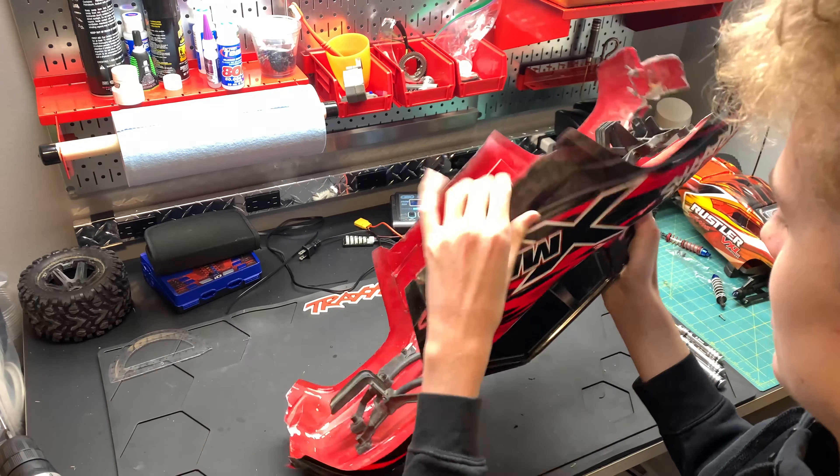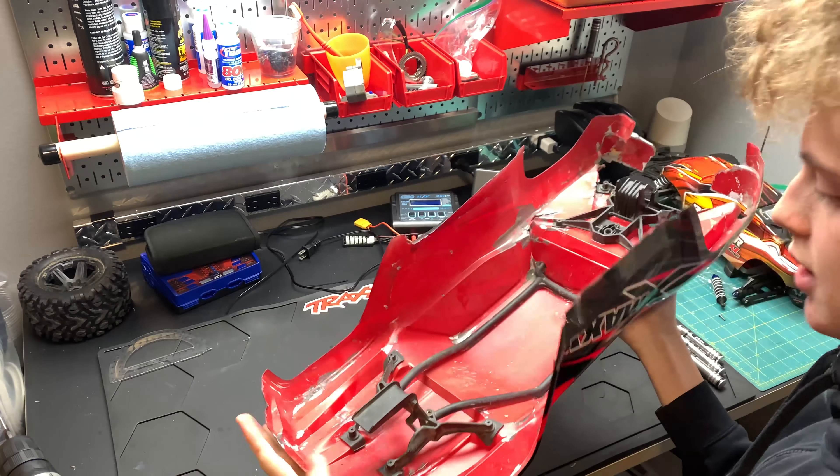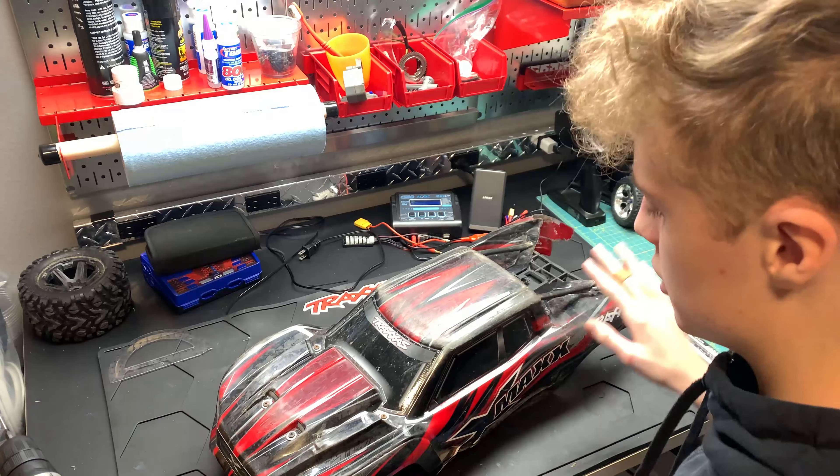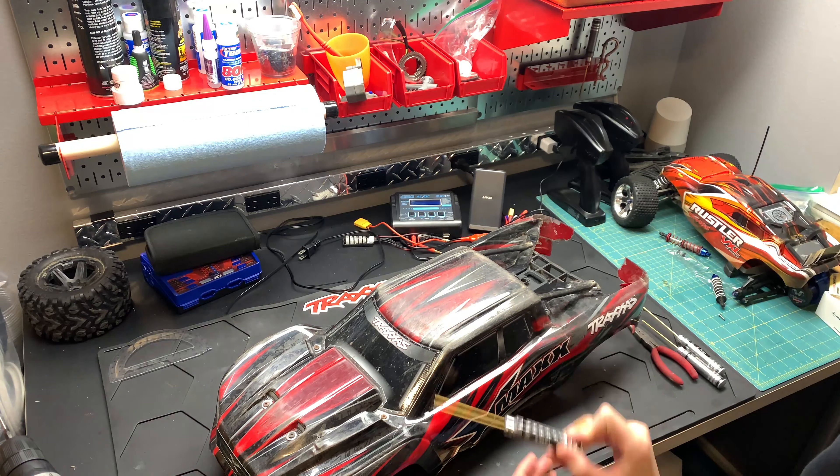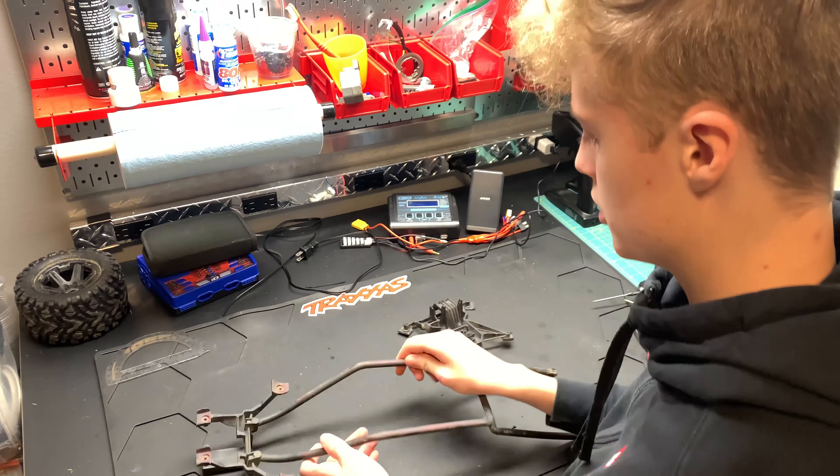Alright, as you can probably tell, this body is not gonna cut it. At this point when you're doing a wheelie, it's basically just a roll cage — it just cracks pretty much everywhere. So it's only time for a new one.